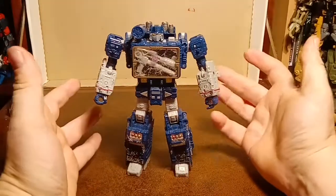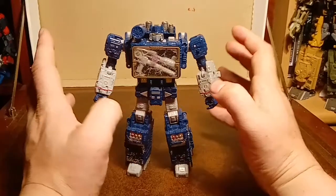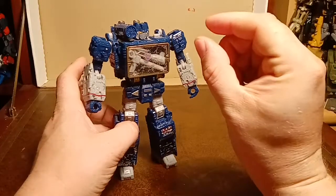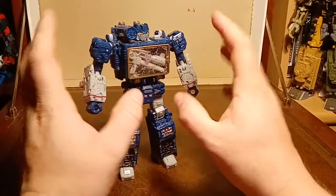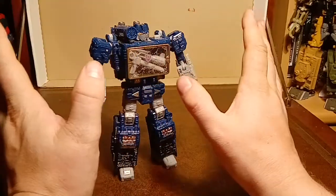But he's nice. He's a very nice robot. I think so far the Siege modes, especially the Autobots because they're that close to the G1 vehicles - and then they kind of ruin it by going Cybertronian. But the robot modes are absolutely nailing it. So kudos to these guys. Fantastic.